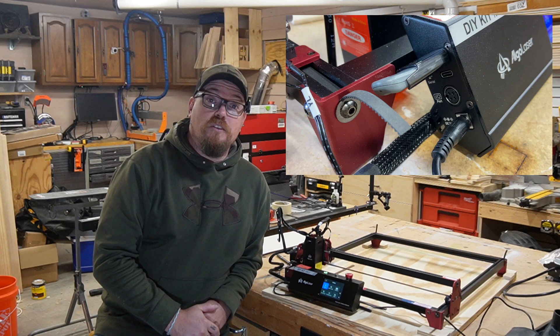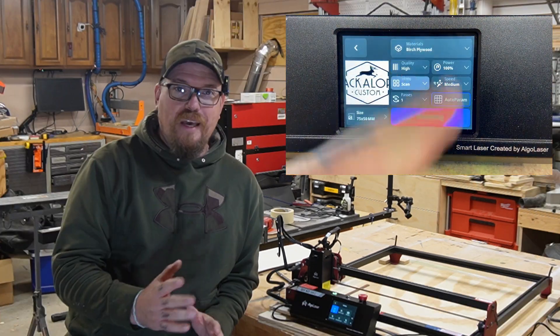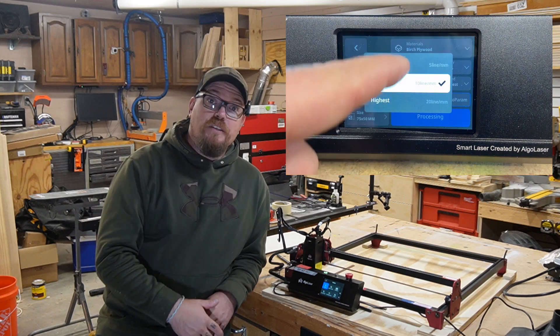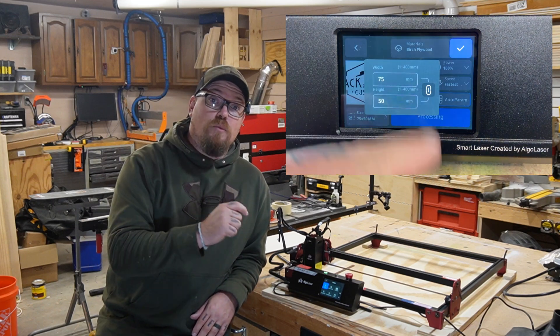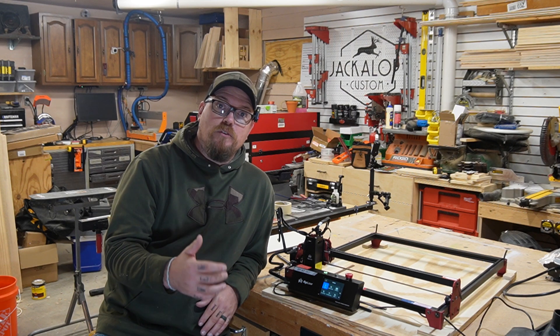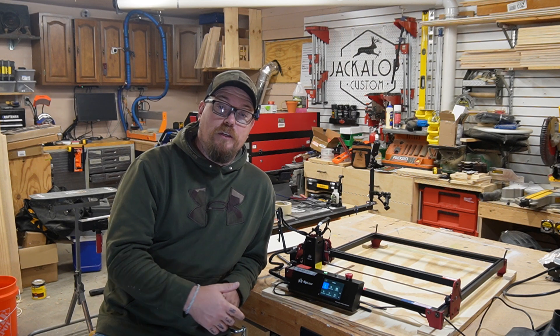The smart touchscreen interface is designed to keep things simple, with quick access to project settings and the ability to make adjustments on the fly. This is ideal if you're looking for a tool that doesn't require a steep learning curve. The Mark II works seamlessly alongside popular software brands like LightBurn and Laser Grbl.